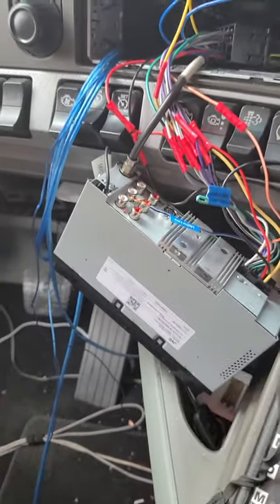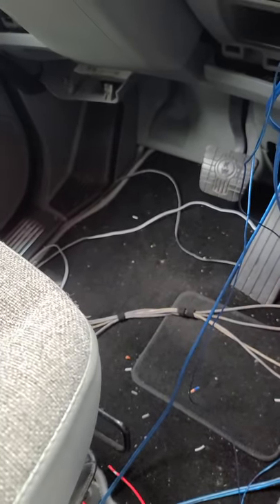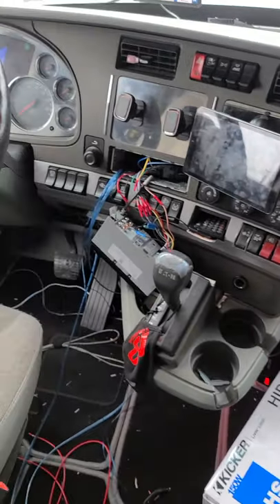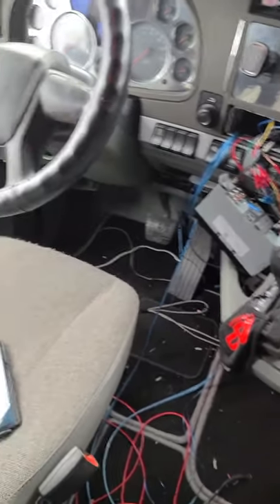In the process of doing that, I said I might as well upgrade the door speakers too. I put some new Pioneer four-by-sixes in the two front doors — you can't see them, they've got the cover on. Sorry about the mess in here. I also put two six-and-a-half inch Pioneer speakers in the rear.